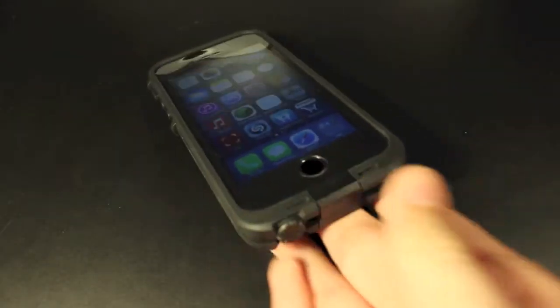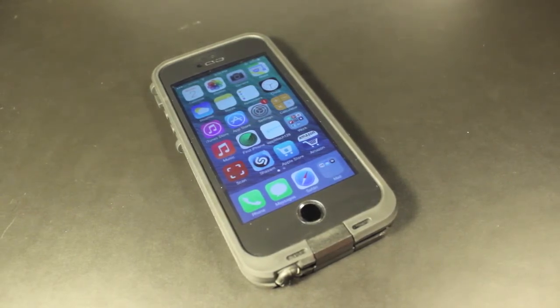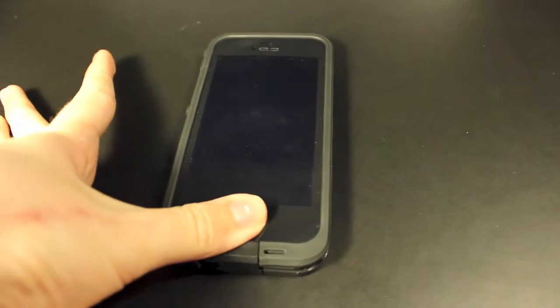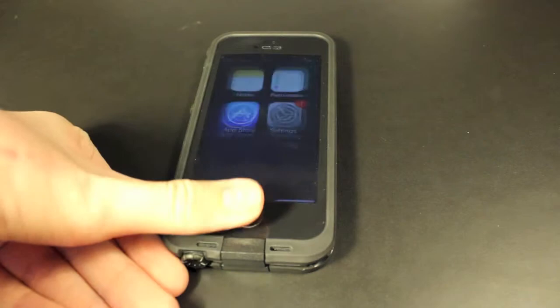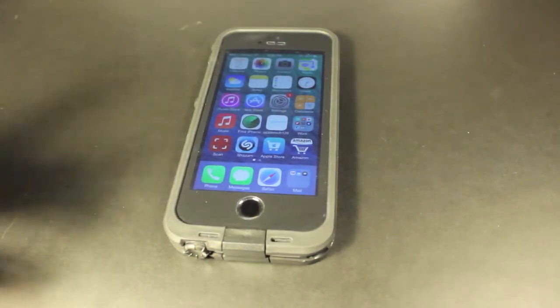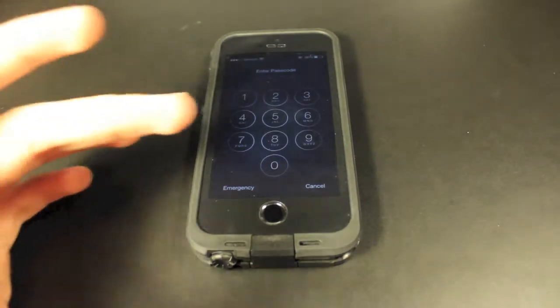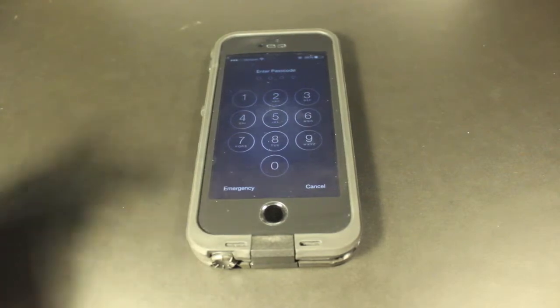My thumb is the main way of unlocking it, and I'm very happy with it. It's super easy and works really quickly when it reads correctly, but several times a day it keeps telling me try again, and it's just going to keep getting it wrong over and over. Eventually it's going to make you enter your passcode, and at that point it would have just been a lot quicker to enter the passcode instead of re-scanning your finger over and over again.